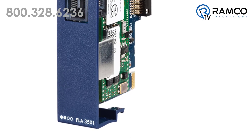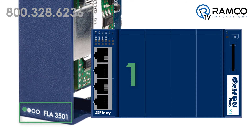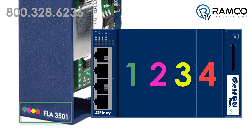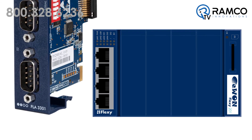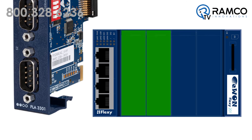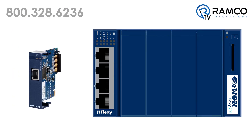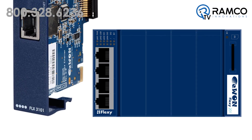The bottom left of each extension card has a series of filled or outlined circles. These indicate the location in which you can insert the card into the base. For example, the FLA 3301 card has two filled dots on the left and two outlined dots on the right, meaning this card can go in the two left-hand slots on the Flexi, but not the two on the right. The FLX 3101 has four filled dots, which means it can be placed in any of the four slots on the Flexi base.